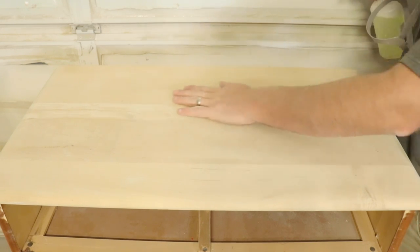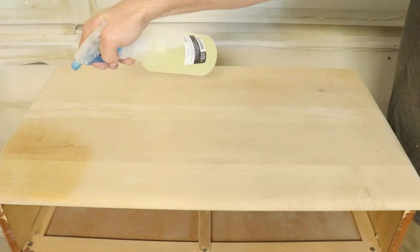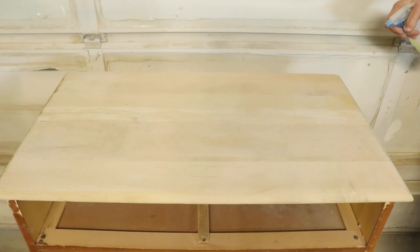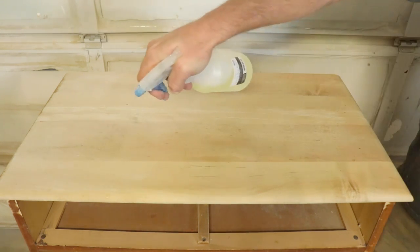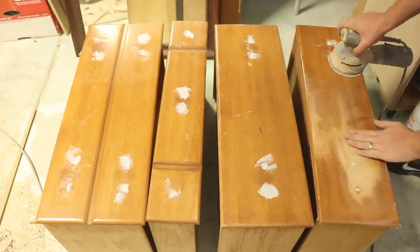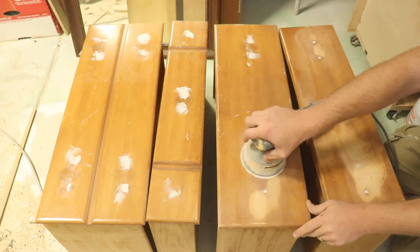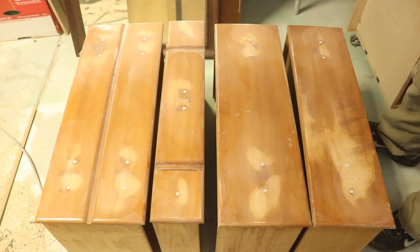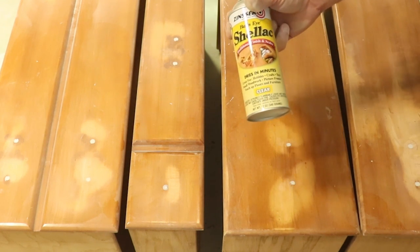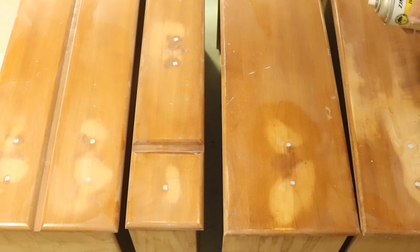First round of bleach is dry and it's noticeably lighter. Going on with round two. Bondo is all dried up, so I'm going to get the respirator on and sand these flush. All the holes for the hardware are now sanded down flush. I'm going to cover up anywhere I exposed the wood — I'm just going to spray it with some Zinsser Bullseye Shellac. That'll keep any of the tannins or oils from the actual wood from coming up through the paint when we seal it.